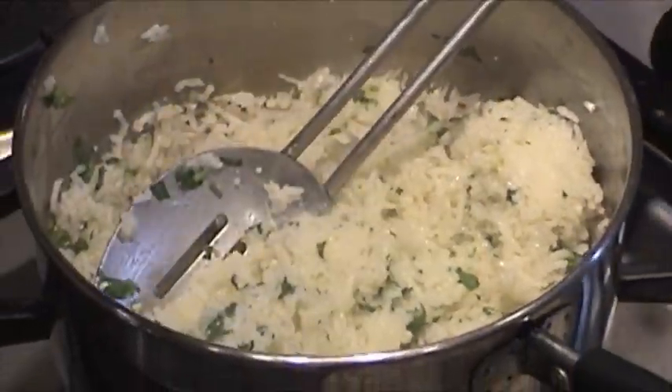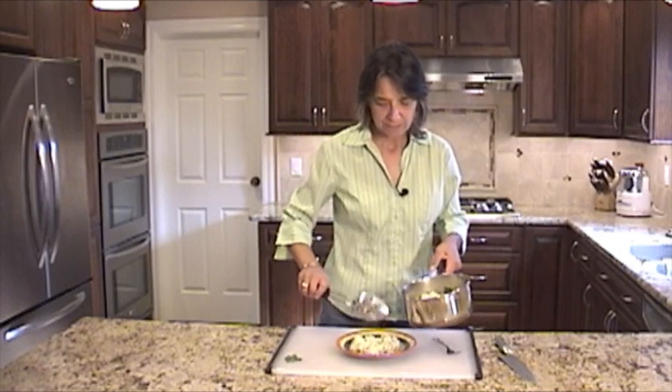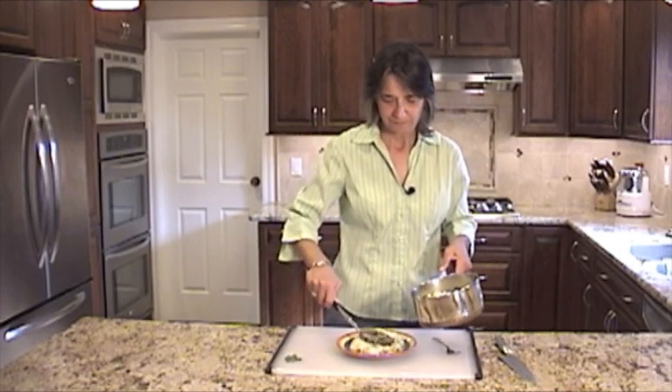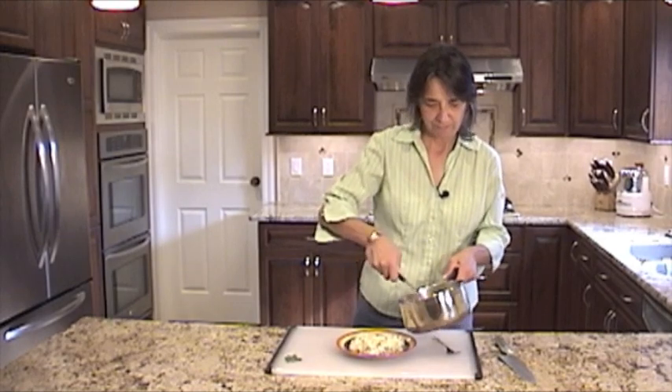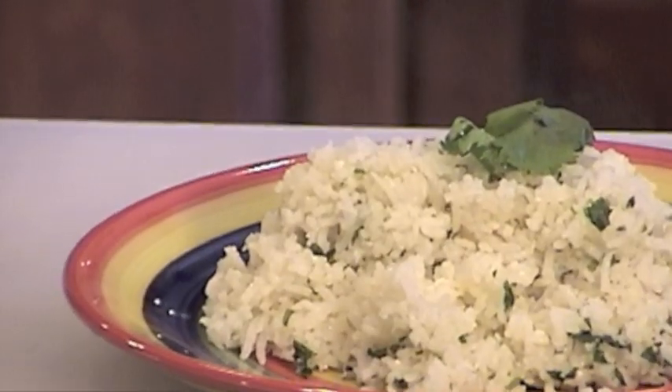Looks good. The smell is really — I really smell the lime. Rice is ready. As you can see, it was a very easy and quick recipe to make. Let me scoop some of that up, and we can add a little cilantro on top for garnish.